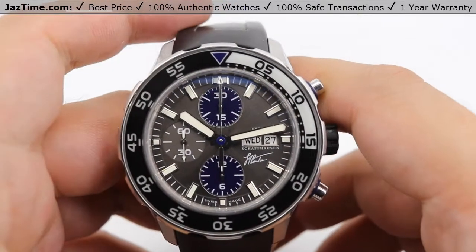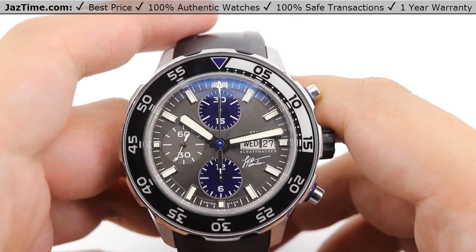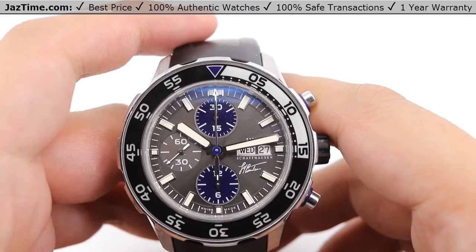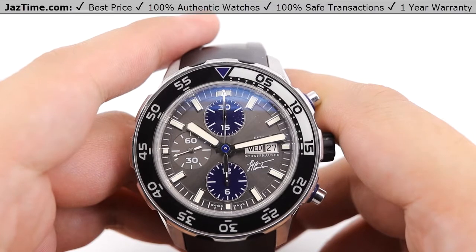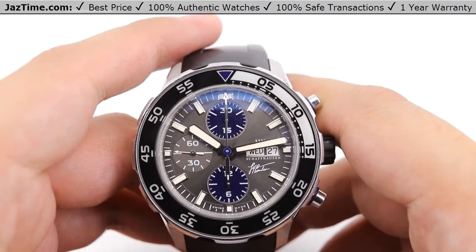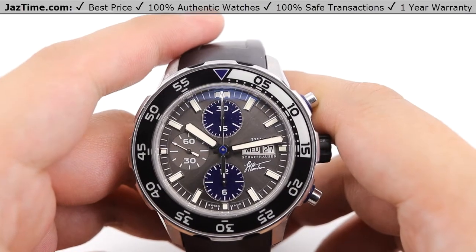Hey guys, it's Kevin over at JazTime.com. JazTime.com is an online store that buys, sells, and trades authentic luxury watches. We make these videos so our customers can easily choose the best watch for themselves at the comfort of their own home. We offer the lowest prices anywhere online, and if you want to know the price of your watch, simply click on the links in the description below. We'd greatly appreciate it if you would buy a watch from JazTime.com once in a while.